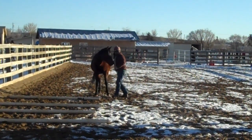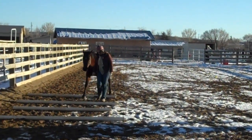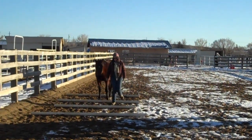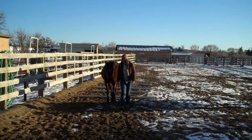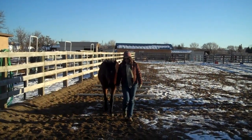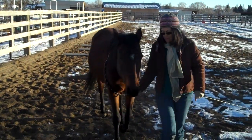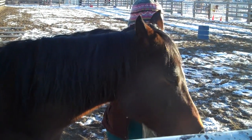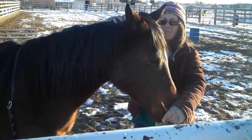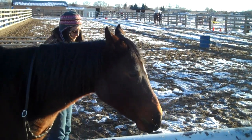Now I'm using my bubble and my left hand — my finger is out pointing the direction I'd like her to go. Really use intention when you do this. This is also a part of our Liberty Foundation work where we ask the horse to move away or move off with our cue. She's doing such a good job.